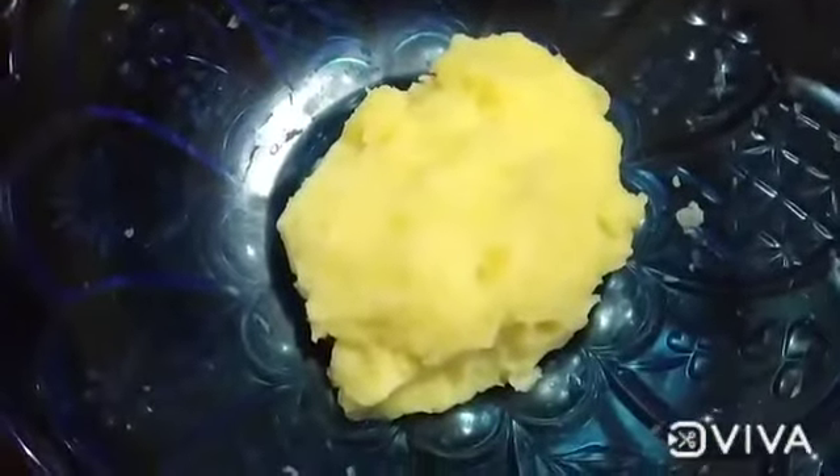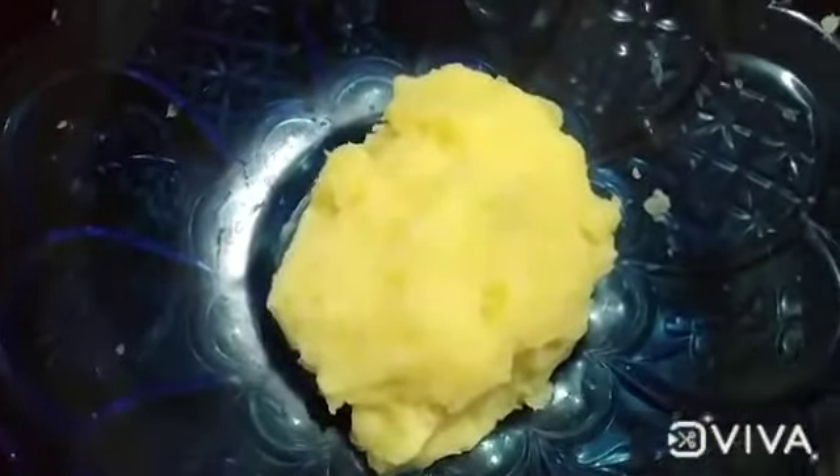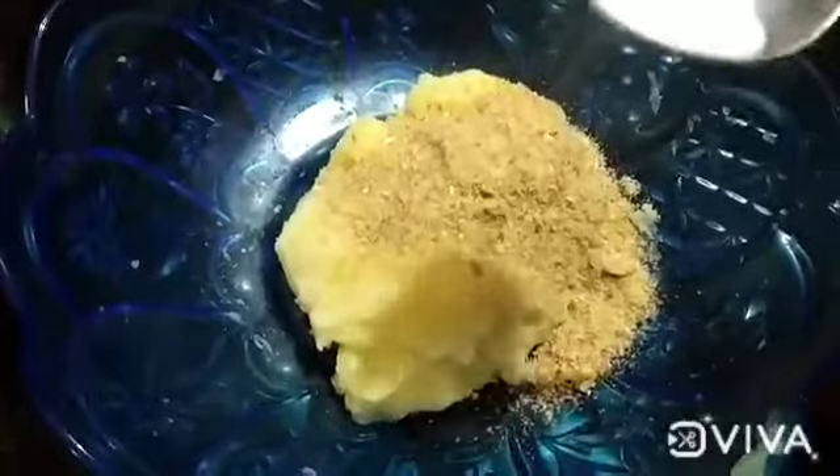Now we will make potato smileys. We will mash the potato, add a tablespoon of bread crumbs, and add salt.